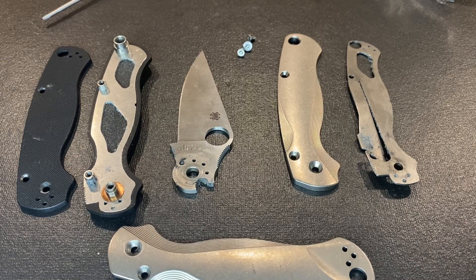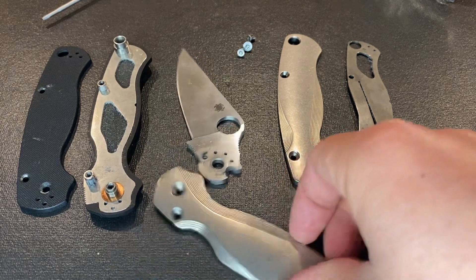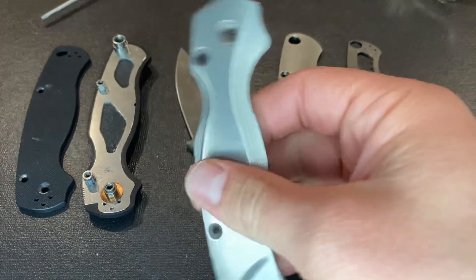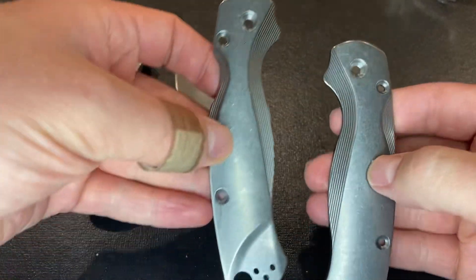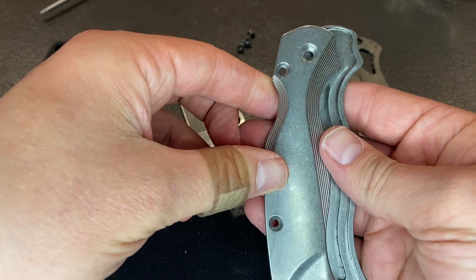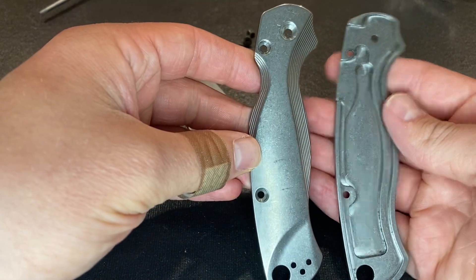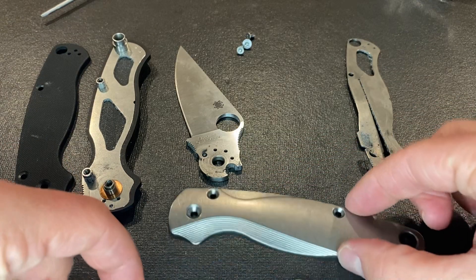How's it going everybody? I'm from Rocky Mountain ADC here, and today I have another video for you guys. This time I'm going to be applying these Flytanium Titanium Lotus Scales for the Spyderco Paramilitary 2 on my standard stock PM2.